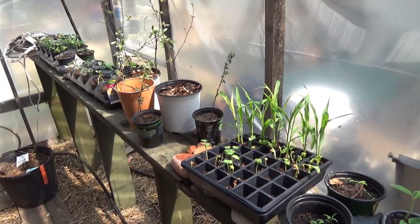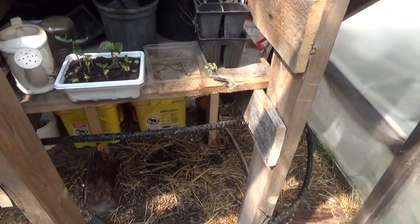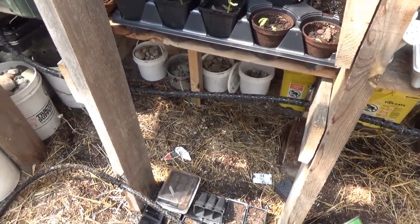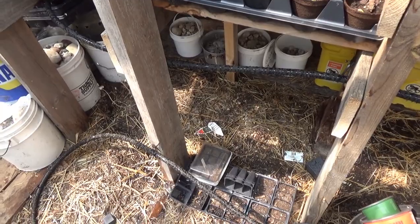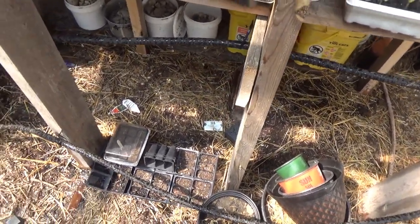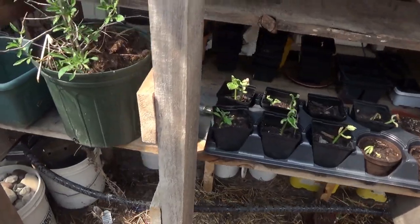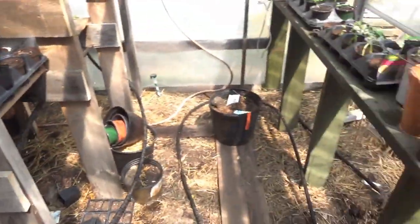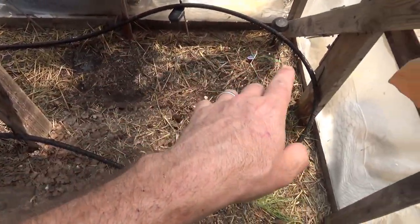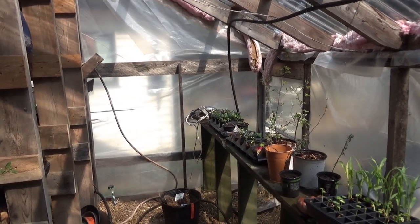Once the freeze is done I can line everything up properly. Right now we've got what's like a rainstorm watering the entire greenhouse — that's about a hundred feet of hose. It's on a five-minute manual setting. Later, zone two will run hoses through the upper shelving and zone one will cover everything on the ground. Five minutes elapsed and the water stops — a very successful test.